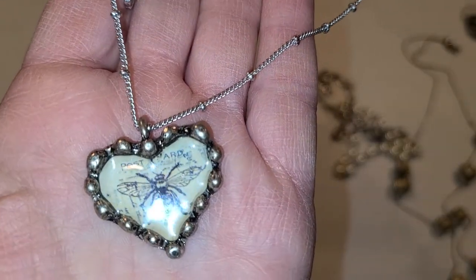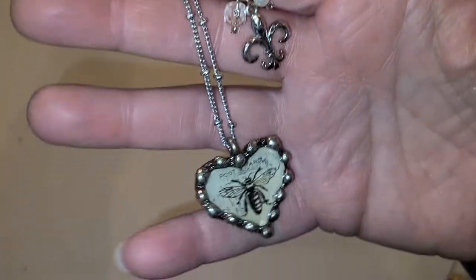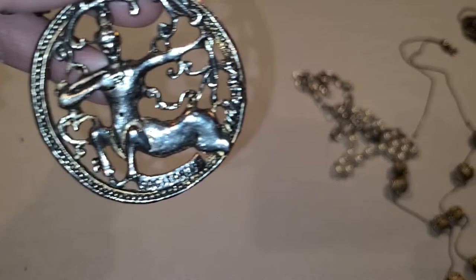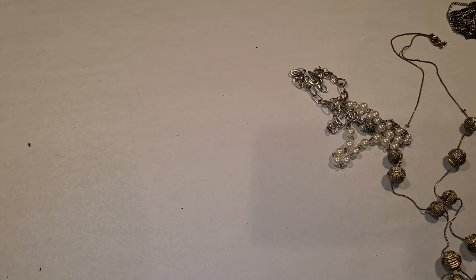This one has a little B and a pearl and then just a chain, so it's a double-layered necklace. My stomach's growling again — I'm having many problems today. This one I bought separately because I had to get it: Sagittarius — that's what I am. I'm getting old now, getting even older.